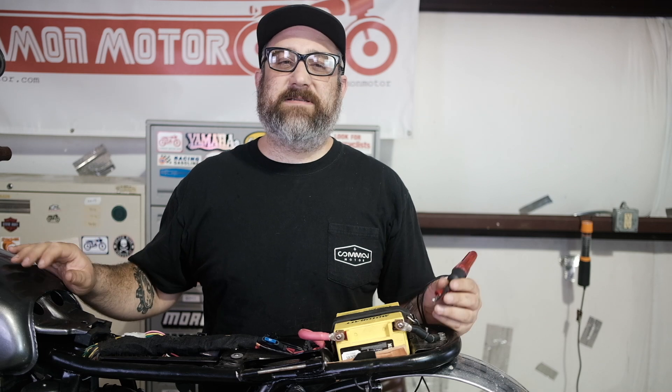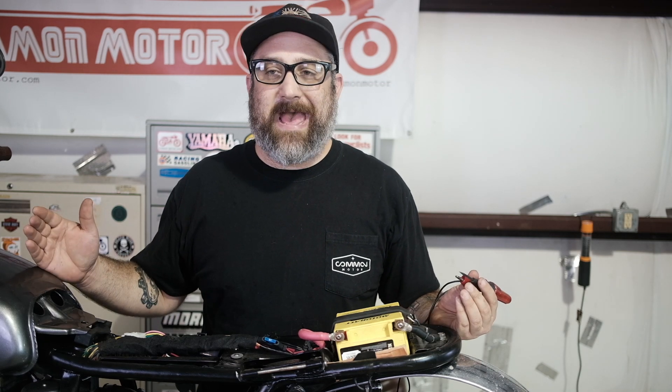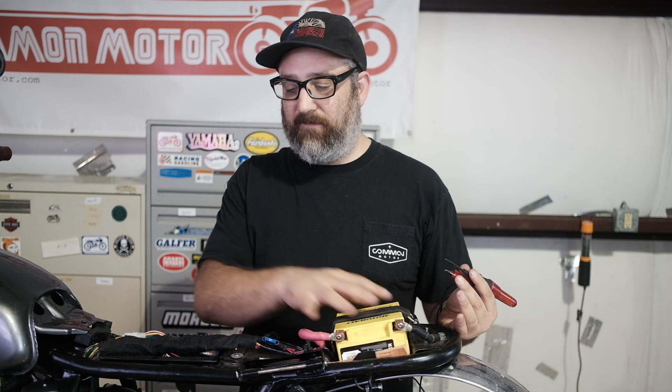So the very first big thing I'm going to address is: is the bike getting power? Is my battery good? Real simple test. Now this bike happens to be customized — the battery happens to be in the back here versus right here. Doesn't matter, same test applies.